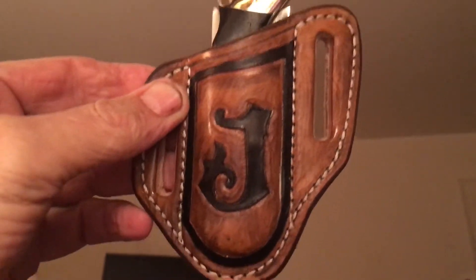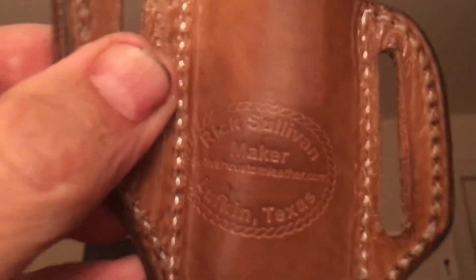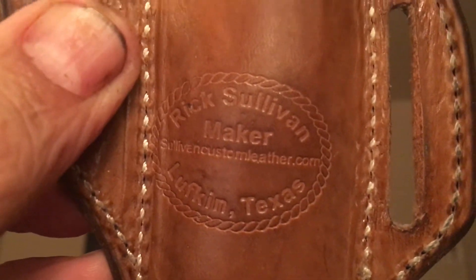If you ever want to have one of these made, there's a guy named Rick Sullivan from Texas. You can find him online, I guess.